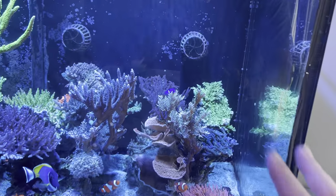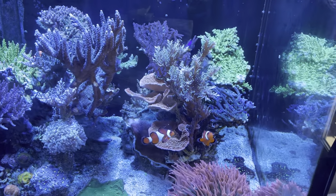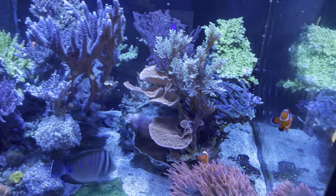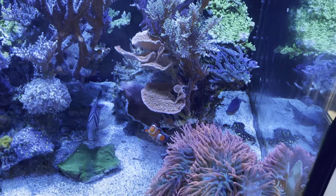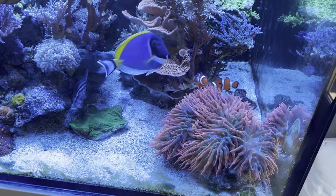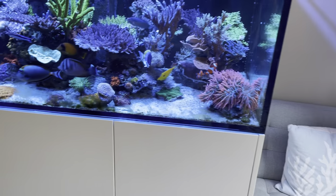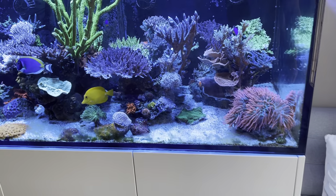I've been working a lot on this pillar over here — trimmed on the right and trimmed on the left, and it's definitely a lot more manageable now. The clowns seem to have paired up; they are at least in the anemone together. One — the new one — is very adventurous and always goes to the left corner to get food, but the other one won't steer away from the anemone ever.